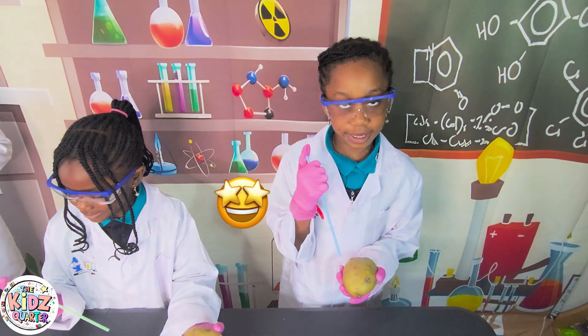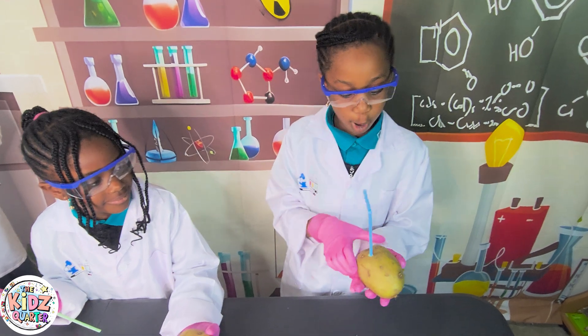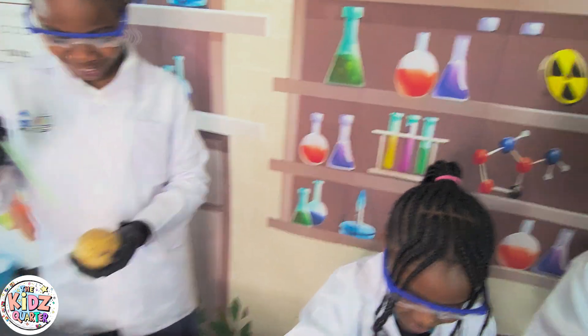Let me try it! Now let's cover the top and see what happens! Let's go! Whoa!